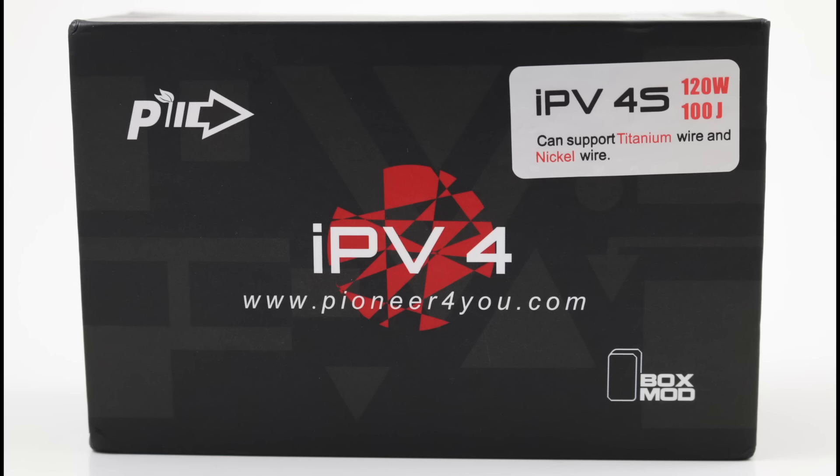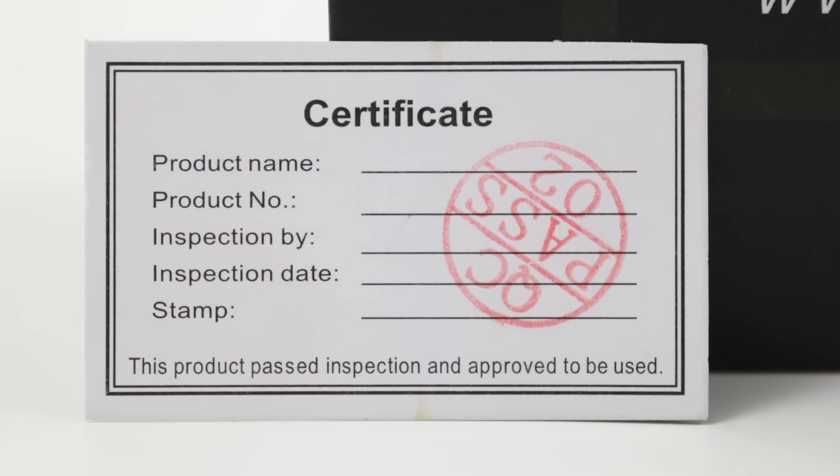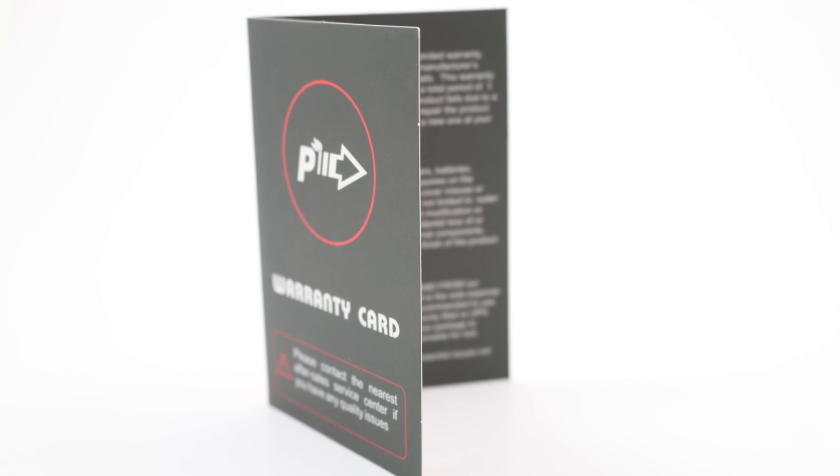Right off the bat, Pioneer4You just took the original IPV4 box and said forget it, let's just slap a sticker on it and tell everybody it's the new device inside — they're not even gonna make a new box. You can clearly see on the back that it says 7 watt to 100 watt, which is obviously the older model specs. It's lazy, but honestly I'm in it for what's inside, not the packaging. Come on though, you're a big company — you drop the bar in my opinion.